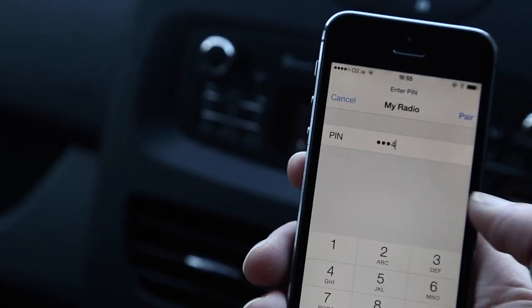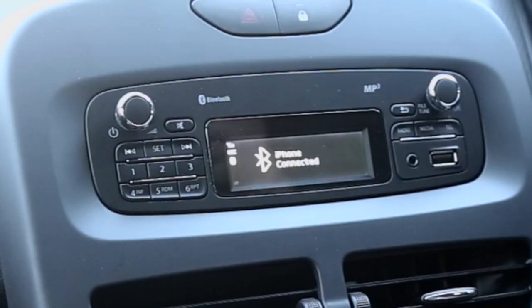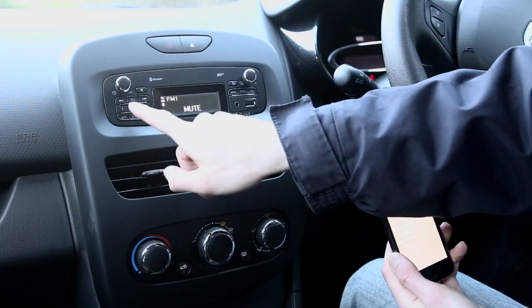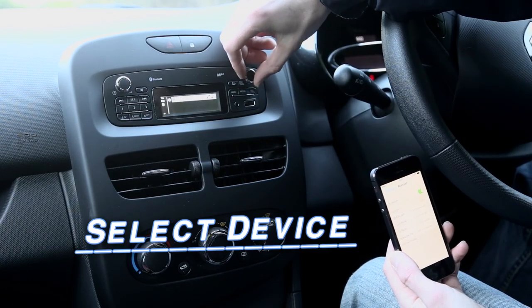Press pair and it will now be connected, and it will tell you that the iPhone is connected. The other thing you can do in settings is go down to 'select device' if you have more than one phone for more than one person.